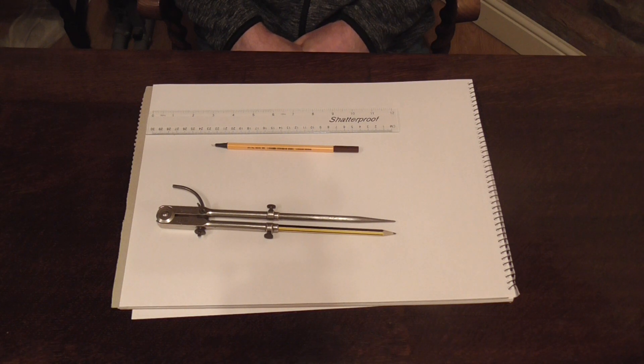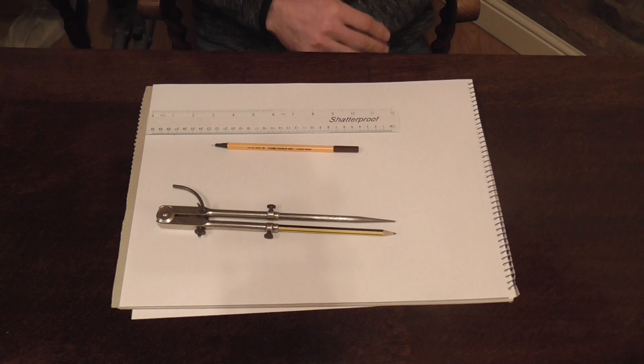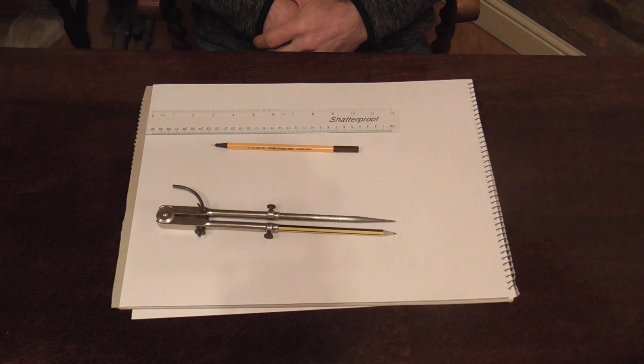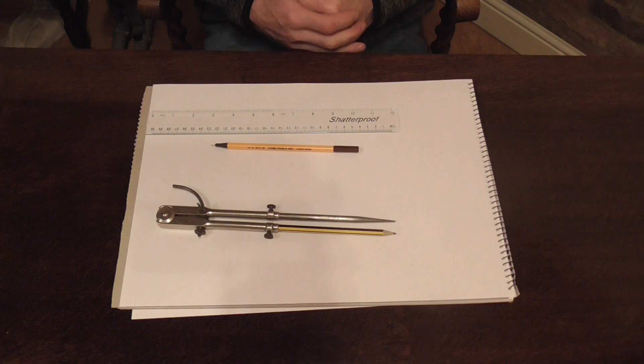We're going to use 89mm outside diameter pipe. We're going to use the different radiuses: the inside radius, the centre radius and the outside radius. Then we're going to measure to make sure we're spot-on, add on the insulation, draw the extra radiuses in and divide the bend up ready for being a plan view for cutting the insulation. Right, let's get started.